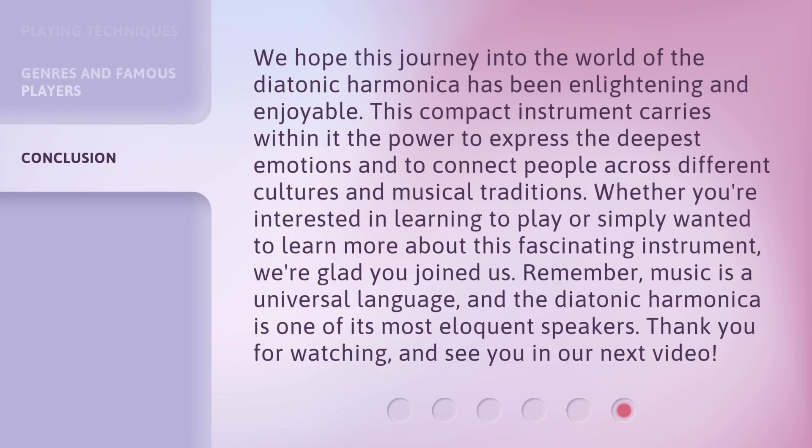We hope this journey into the world of the diatonic harmonica has been enlightening and enjoyable. This compact instrument carries within it the power to express the deepest emotions and to connect people across different cultures and musical traditions. Whether you're interested in learning to play or simply wanted to learn more about this fascinating instrument, we're glad you joined us. Remember, music is a universal language, and the diatonic harmonica is one of its most eloquent speakers. Thank you for watching and see you in our next video.